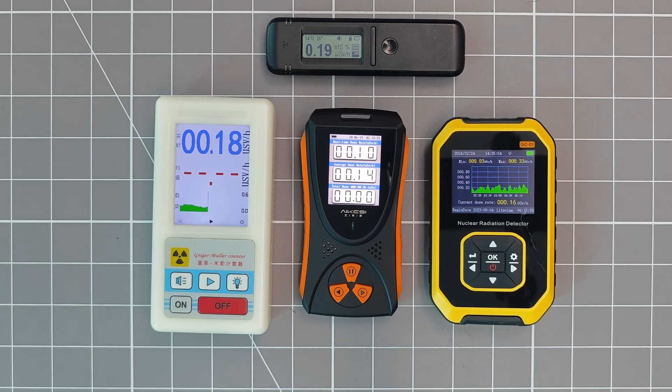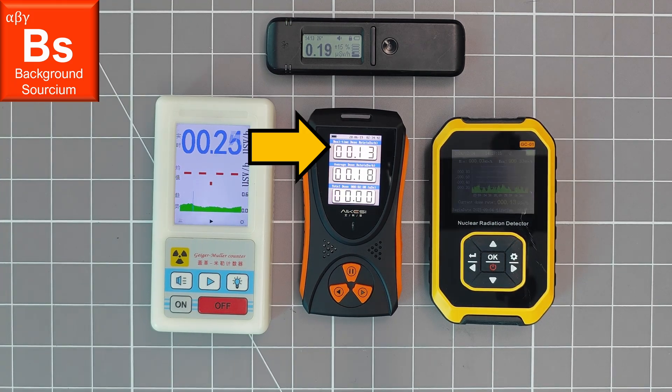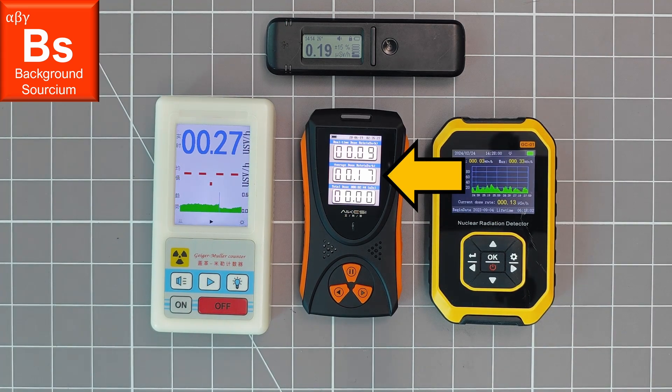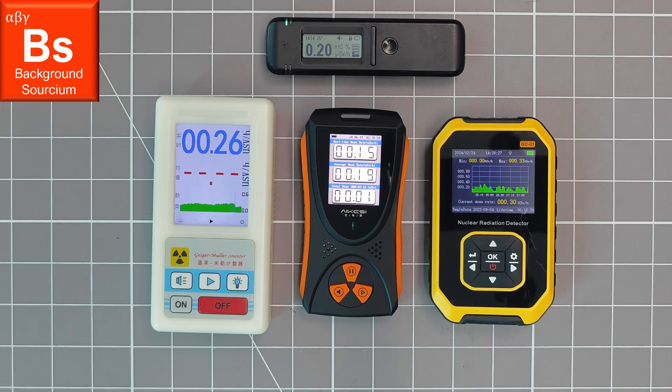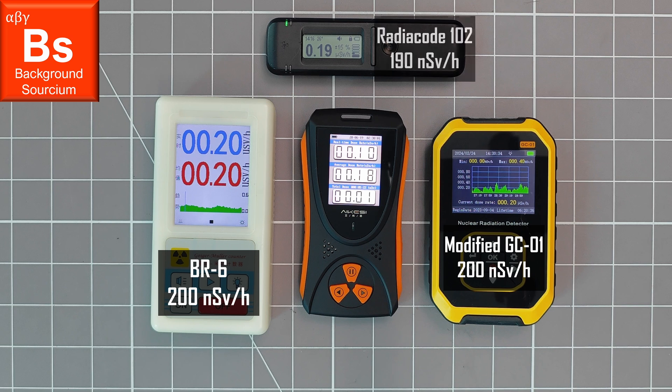The first test for this detector will be a background radiation measurement — let's see how it compares to some of my other detectors. The top value is the instantaneous dose rate, and below that is the average. The figure at the bottom is the total accumulated dose. What is strange about the average measurement is that although it seems to be about correct, the instantaneous values are always lower than this — this is pretty suspicious. Looking at the average over 5 minutes, the HFS 10 seems to be getting a pretty accurate level of background radiation, but there are some red flags about how it might be achieving this.